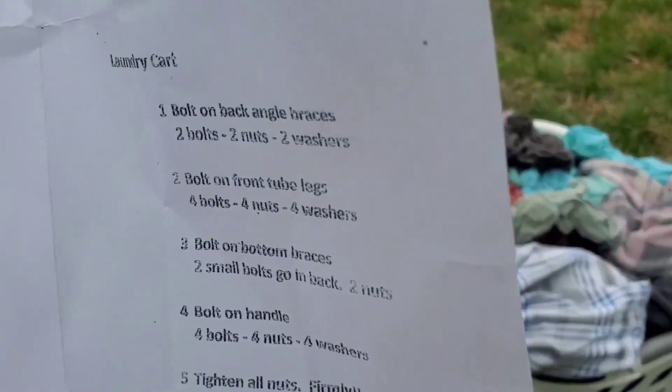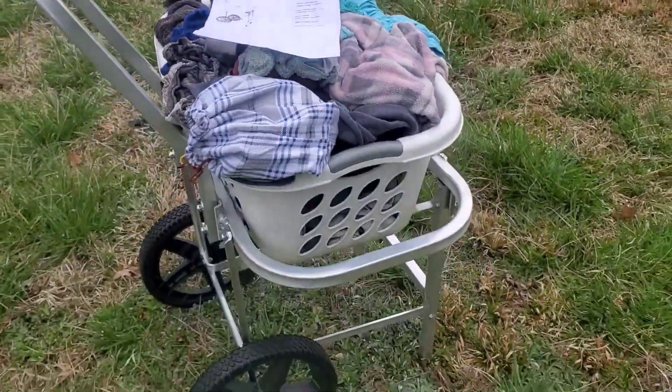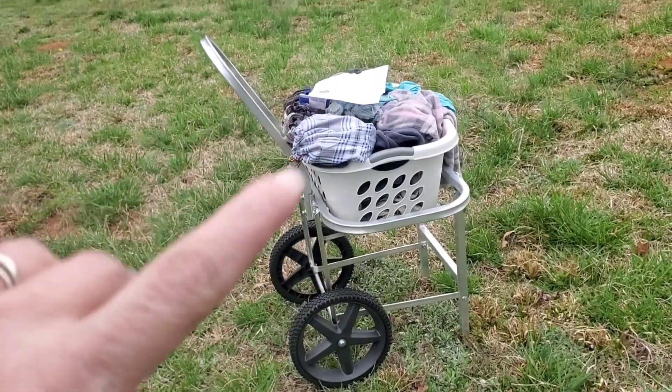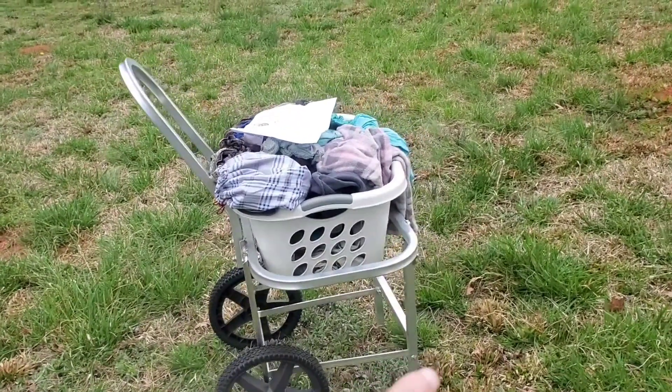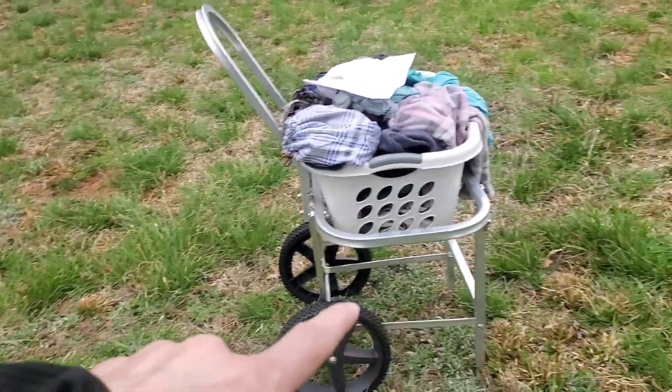I'm going to say something here — this was a bitch to put together. I'm sorry, I'm just going to say it like it is. Look at these directions. It says 'bolt on back angle braces' — it's not very intuitive, for me anyway. I did this by myself, and believe me, I was cussing like a sailor. I had to go by the pictures on the website where I bought this. Country Living Productions is where I got that cart. They have one also that has wheels on the front, but I don't really need that — I don't need this rolling down a hill.